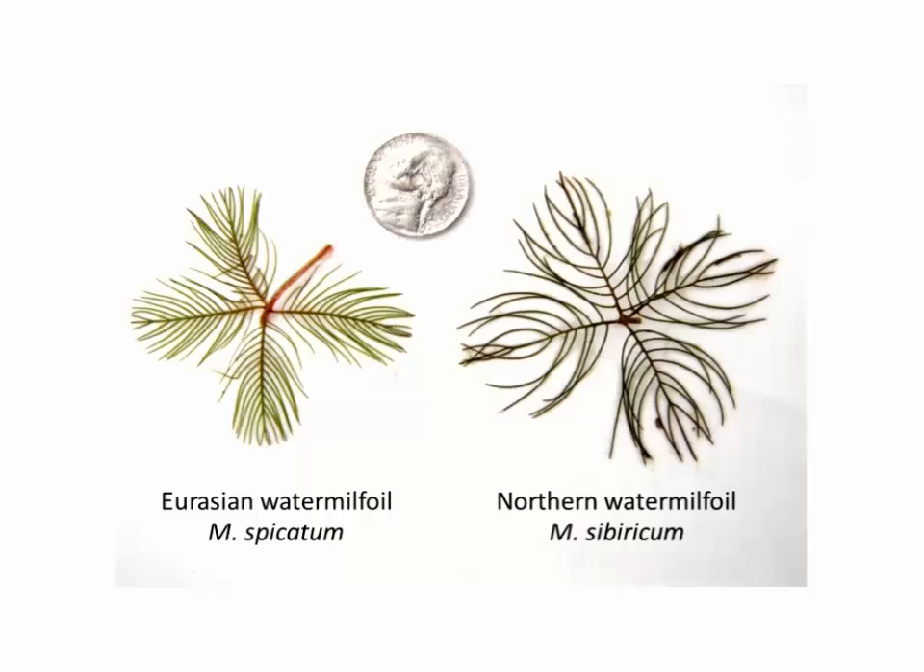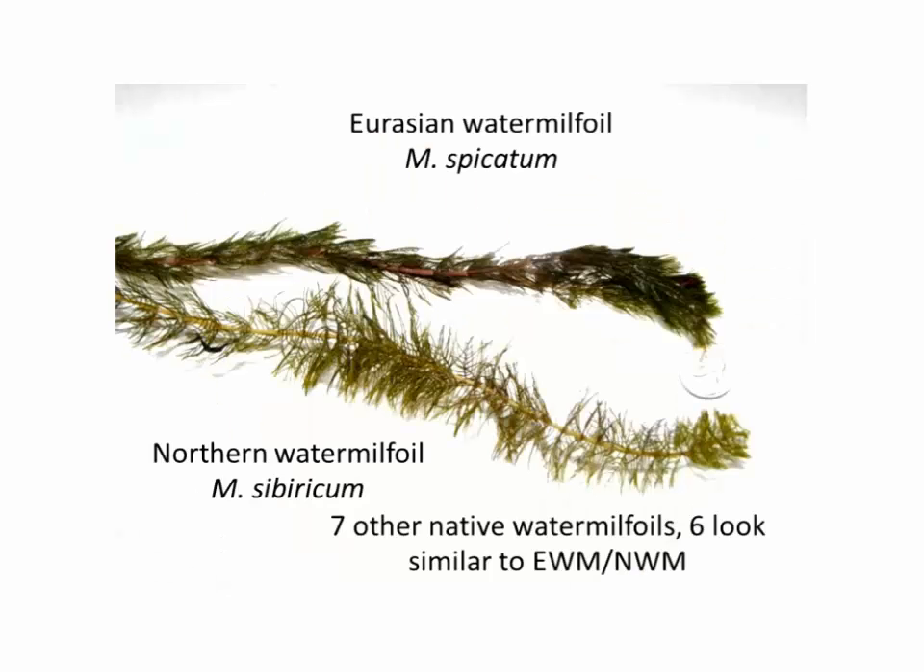Looking at the northern water milfoil, native milfoils tend to have far fewer than twelve pairs of leaflets per leaf. They also tend to have a slight curve on each leaflet, compared to the relatively straight leaflets of Eurasian milfoil. Putting a northern milfoil side-by-side with a Eurasian out of the water, you can see that Eurasian milfoil collapses readily — the leaves tend to collapse right onto the stem and onto each other — whereas the northern milfoil and most common native milfoils tend to hold their shape quite well out of water.